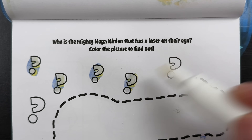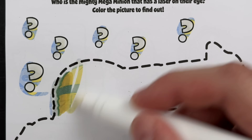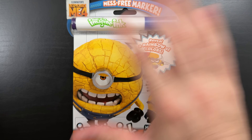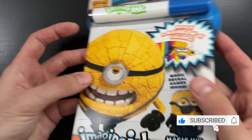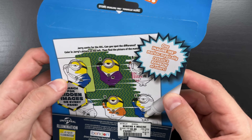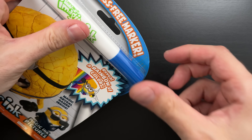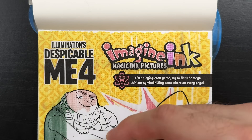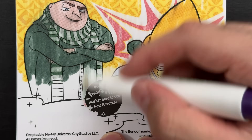Who is the mighty mega minion that has a laser on their eye? Color the picture to find out. Ooh, a laser on their eye - that sounds like it would hurt! Hey everyone, today we're going to be coloring this Despicable Me 4 Imagine Ink coloring book. It has all sorts of fun games and activities for us to do. So let's get our marker out and get started. How the book works is you use your mess-free magic marker to reveal colors, patterns, and sometimes even hidden characters under the page as you color, just like I'm doing now.